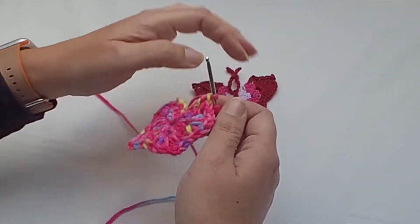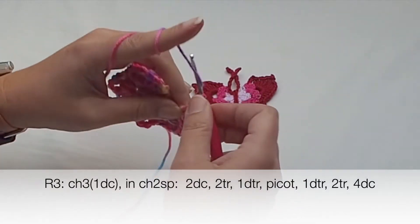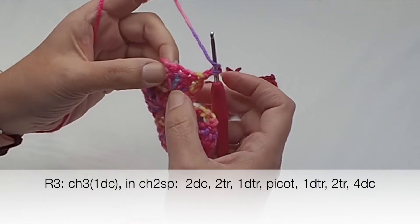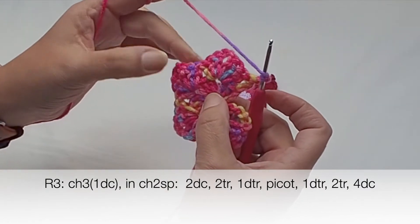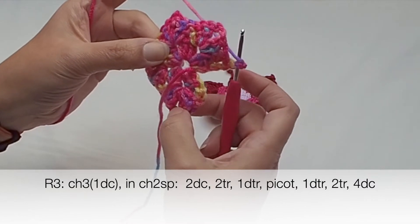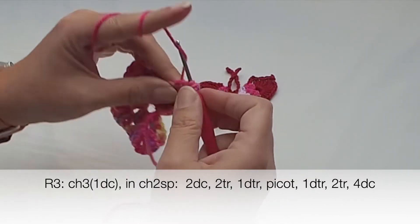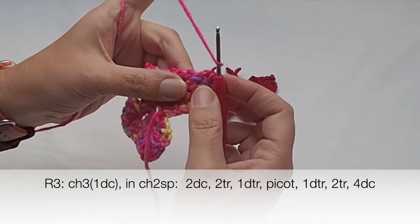Let's start row three. Again, begin with chain three — one, two, three. We will place the pattern in each chain-two space; there are four chain-two spaces around: one, two, three, and four. In the first chain-two space, place two double crochets — one, two.